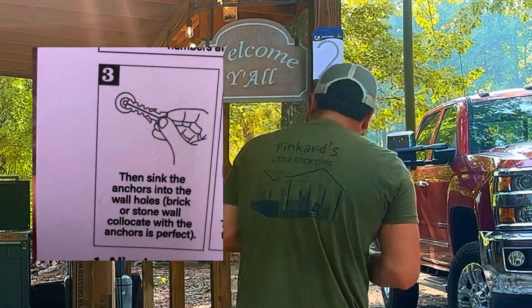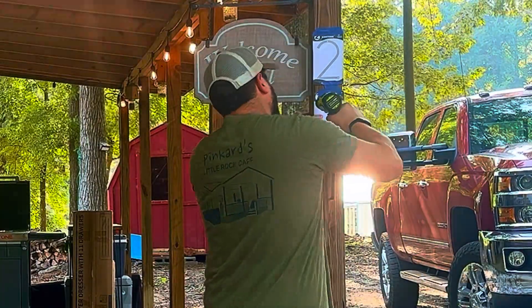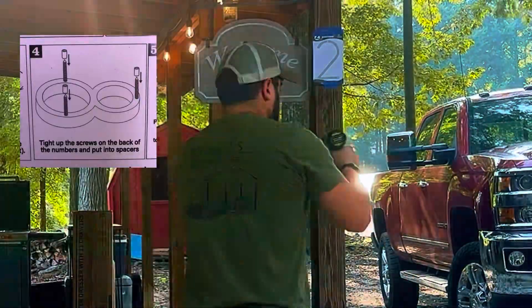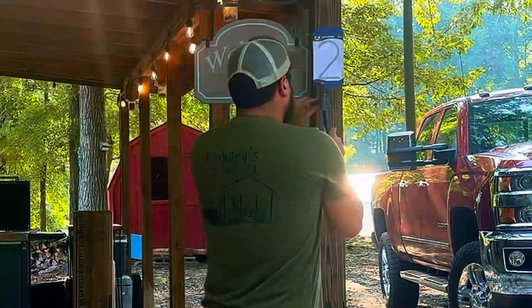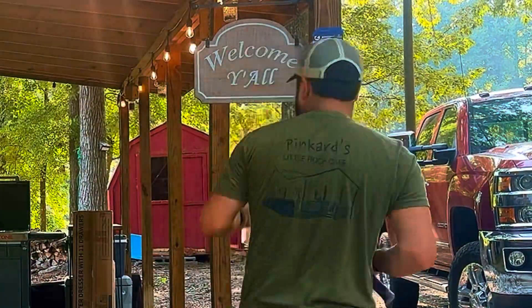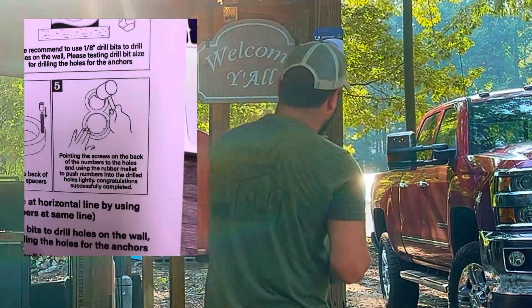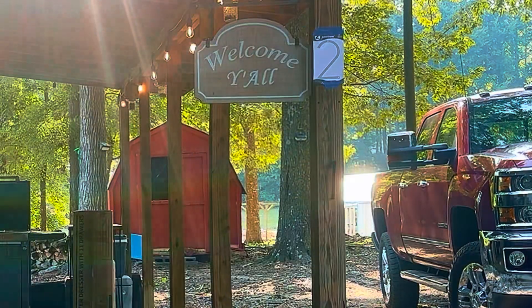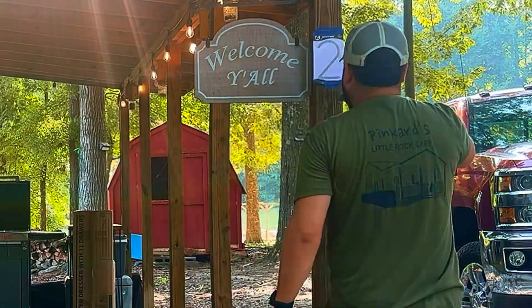These versatile house numbers can be used on various surfaces including your home exterior, mailbox post, street, driveway, garden, fence, garage, and farmhouse. Whether it's a brick wall or a wooden plaque, they fit perfectly anywhere. Installing these house numbers is a breeze and the package includes the screws, anchors, and spacers along with clear instructions and a template for easy alignment.